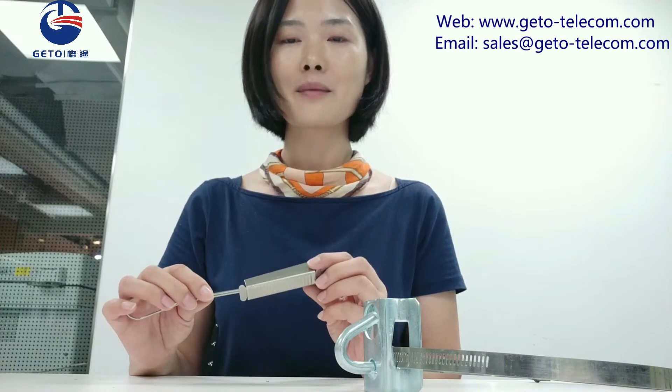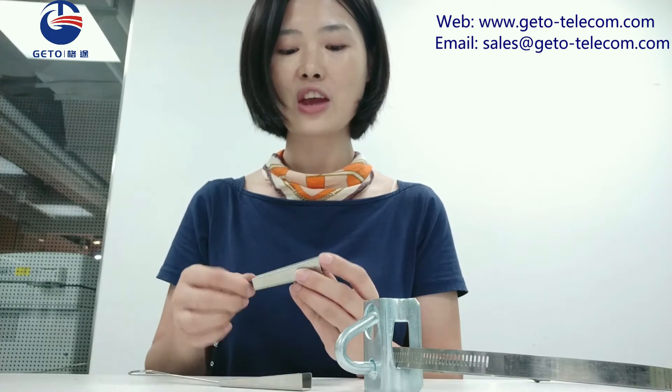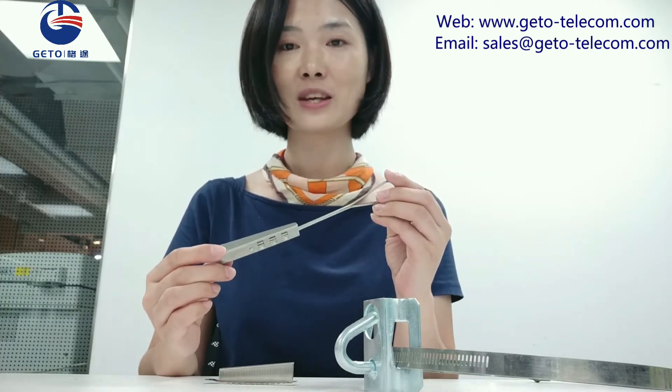The drop clamp is composed of a shell, a wedge, and a shim. It is made of stainless steel and the bell wire allows installation on various fittings.